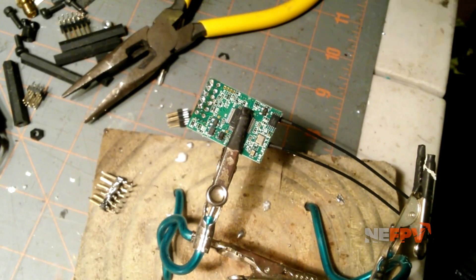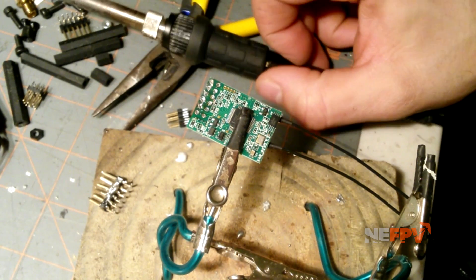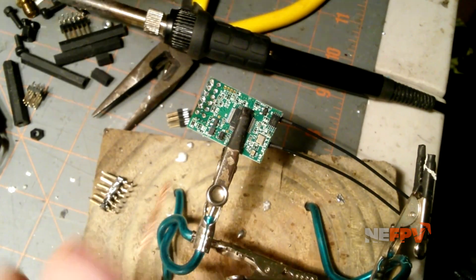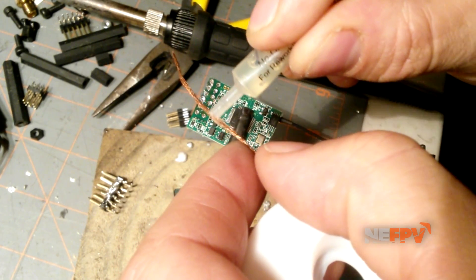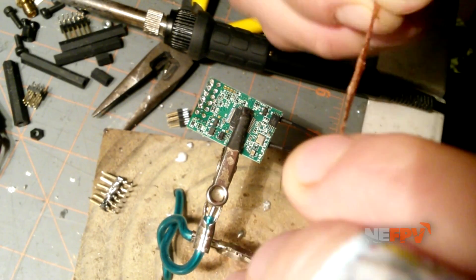I know these solder braids are supposed to have some flux on them, but I find that if I grab the Chip Quick flux and put a little on the braid, the braid works about 300 times better. I'm just touching it without putting a ton on there — just a little bit.